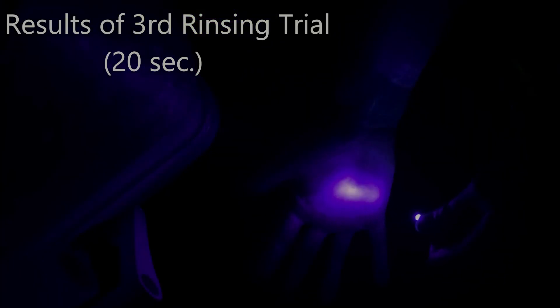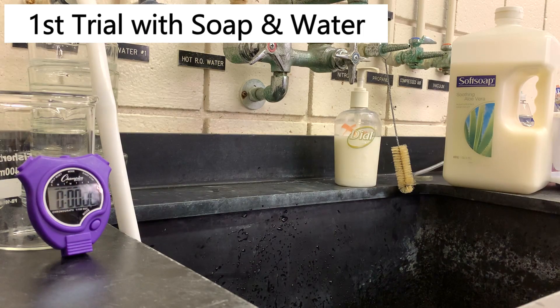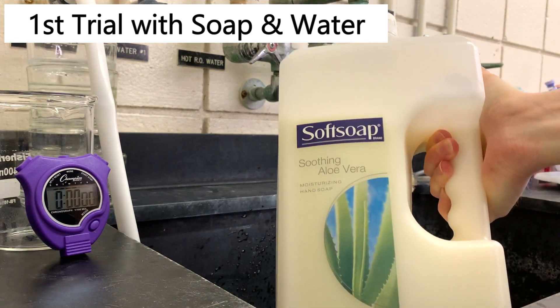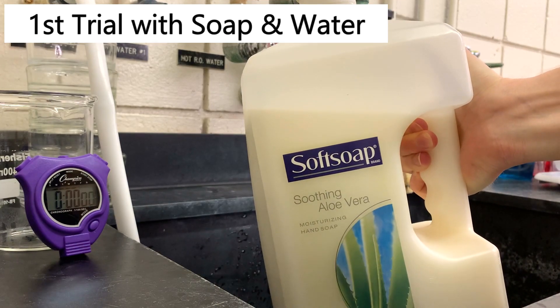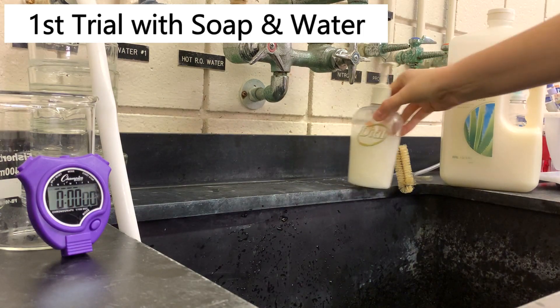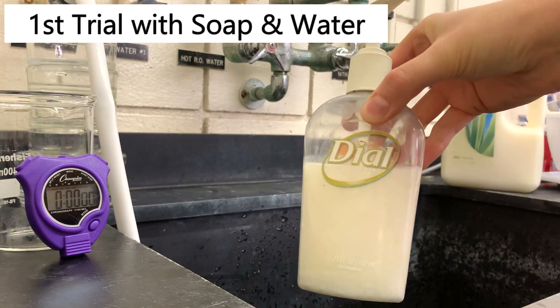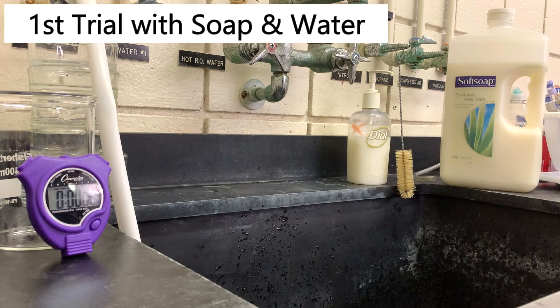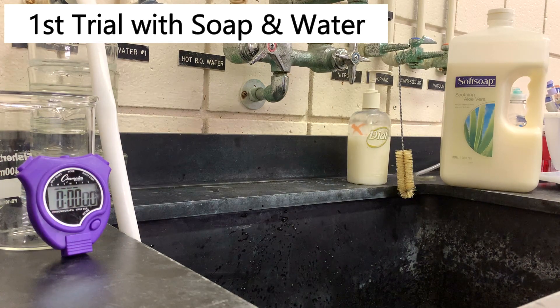Let's use some soap and scrubbing and see how that affects our results. Now we're going to start the trials using soap. For these trials we are going to be using this soft soap — it's not really anything special, it does have aloe vera in it, but that really shouldn't make a difference as far as our trial goes. We're going to be doing three times: five seconds, ten seconds, and twenty seconds. What I'm going to do is wet my hands and then scrub with soap for five seconds for the first trial, then rinse just long enough to get the soap off.